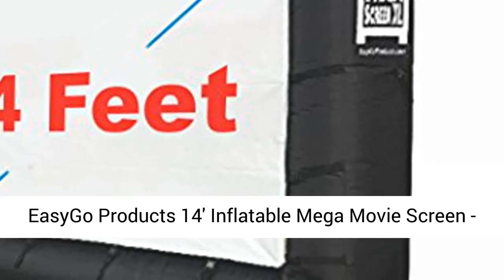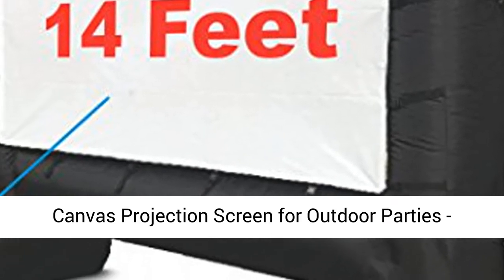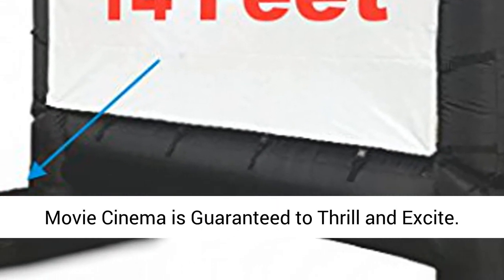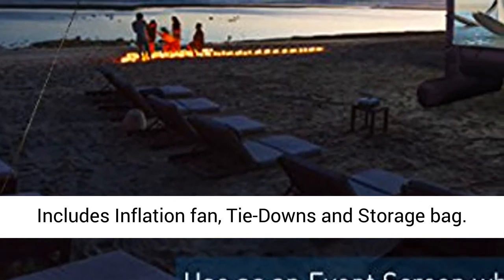Issego Products 14 Inflatable Mega Movie Screen, Canvas Projection Screen for Outdoor Parties, Movie Cinema is guaranteed to thrill and excite. Includes inflation fan, tie-downs, and storage bag.